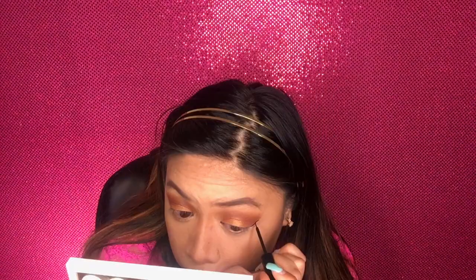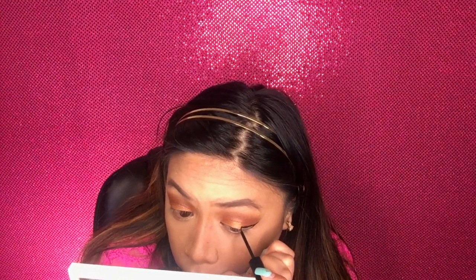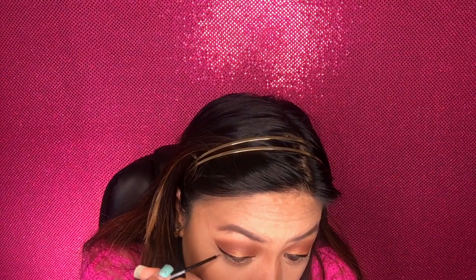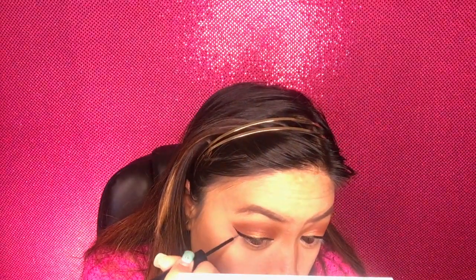Going back to the eyes. Using the NYX matte black eyeliner, I'm going for a winged look. I'm still slow at applying eyeliner. I need to be close to a mirror when applying it — sorry about going off screen.